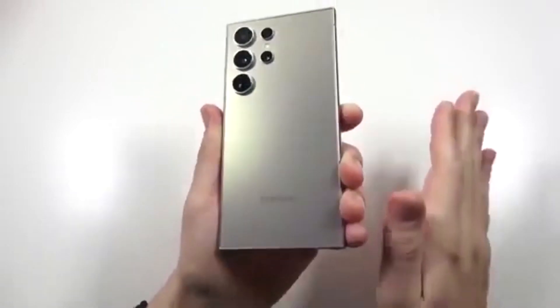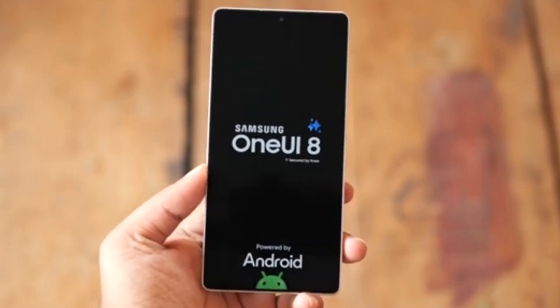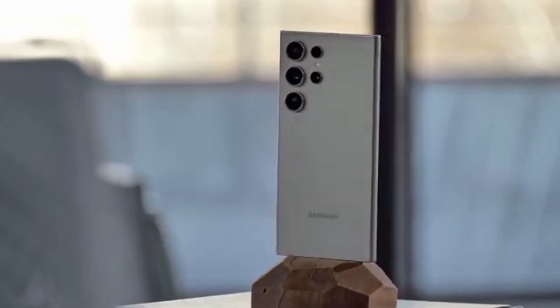Samsung might be playing 4D chess with fans, leaking just enough of One UI 8 to kill the hype before the real show even begins.